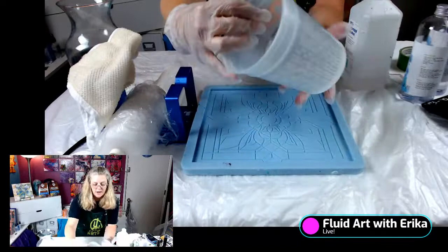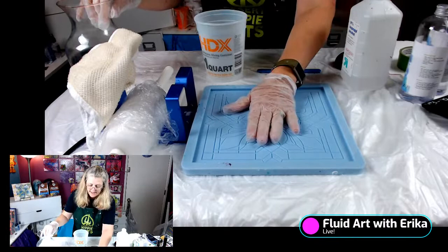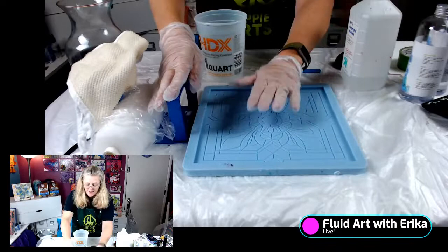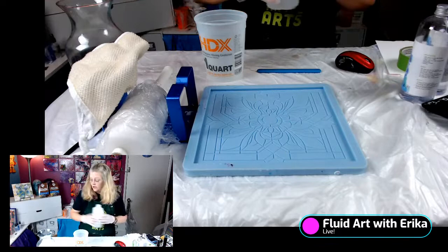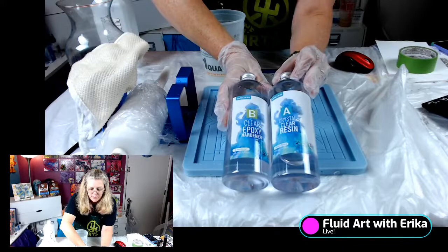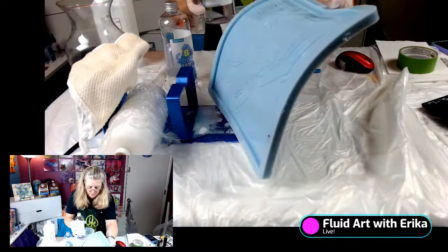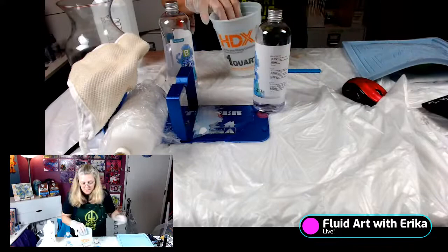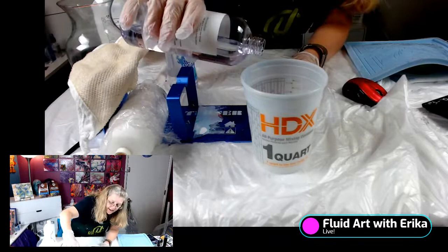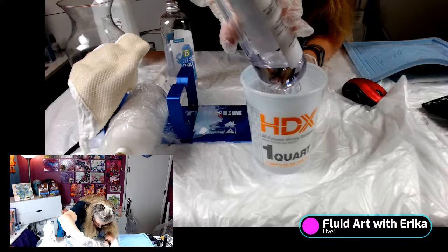I have a mixing cup — this is a one-quart cup — and I am going to mix about 12 ounces of resin. The glass vase takes about two ounces, but the tray takes probably eight to ten ounces. I do like to mix a little more resin than I usually do, because the worst thing you can do is run out of resin mid-project. I am using a one-to-one resin, so I'm going to pour about six ounces of this resin into this cup.